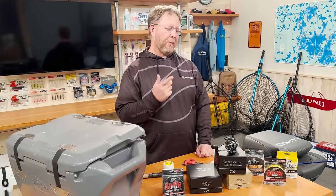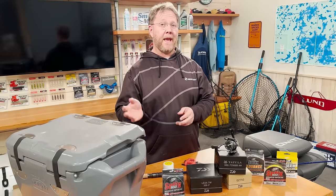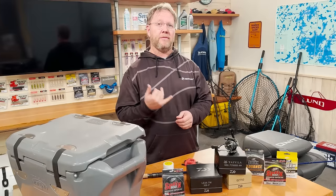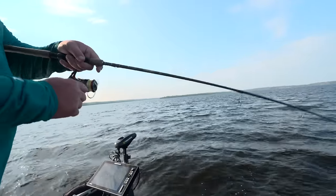Hey folks, today we're gonna put line on a spinning reel. Now of the two types of traditional reels, bait casting and spinning, spinning is a little more challenging because you have to deal with line twists, and that can be a real pain trying to fish with that.